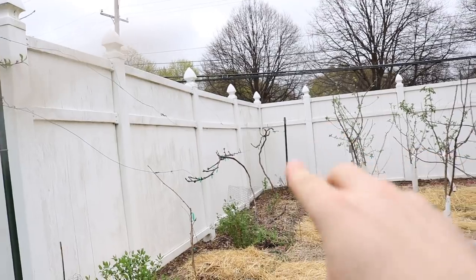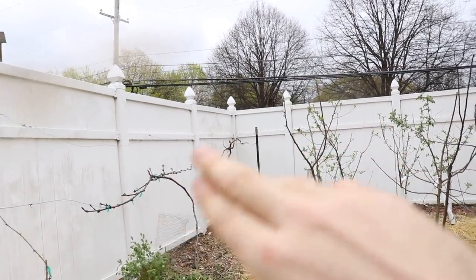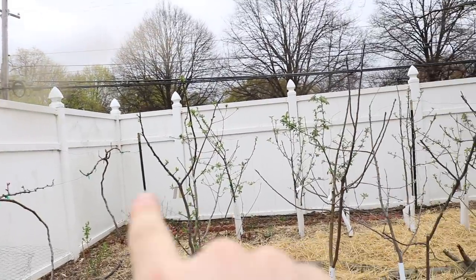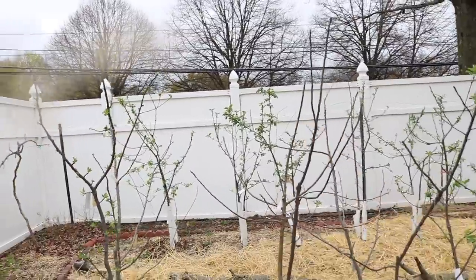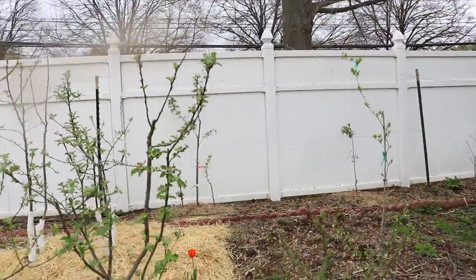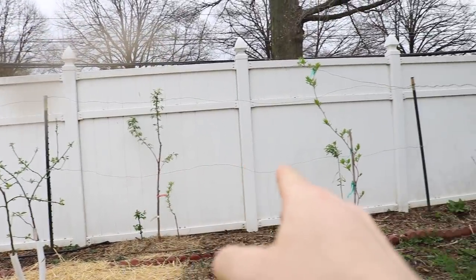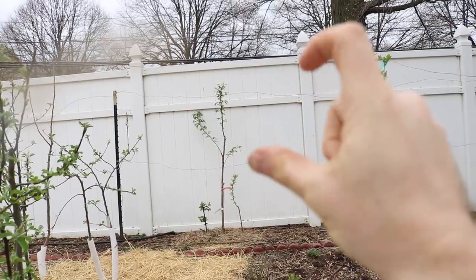We've done similar things around the whole fence here where we've got grapevines trained up. We need to tighten up this wire and straighten up that T-post, but all this stuff is being trained against wires. We have two new grapevines being trained along the back here — they're quite small, you can't really see them. We've also put in two plum trees, a plum here and a plum there, which will also be espalied against these two wires here.